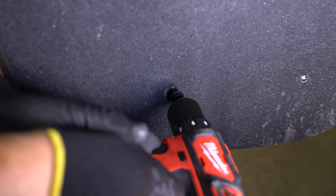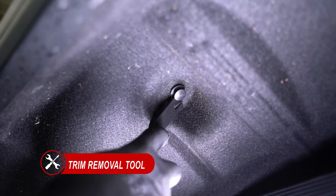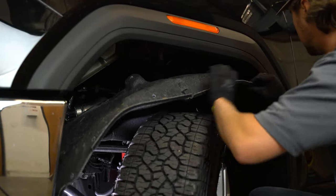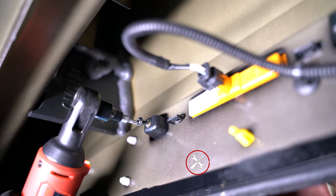Once those are removed you can grab a plastic removal tool and remove the one push clip on top of the fender liner. Now we can go ahead and drop our fender liner and grab ourselves a T20 Torx bit to remove our side marker from our fender.